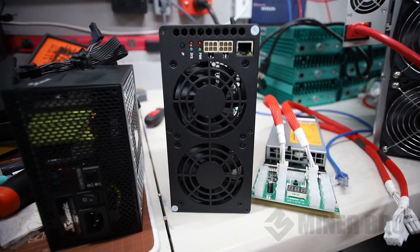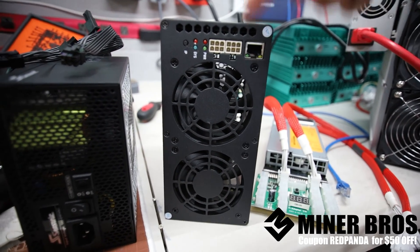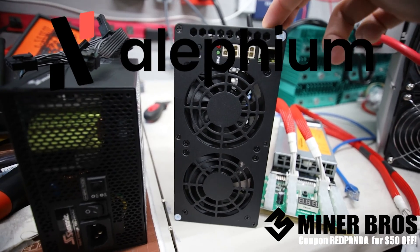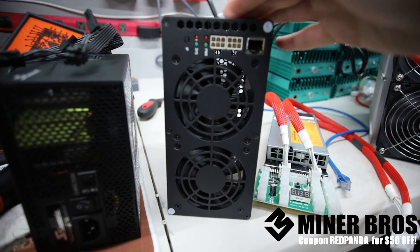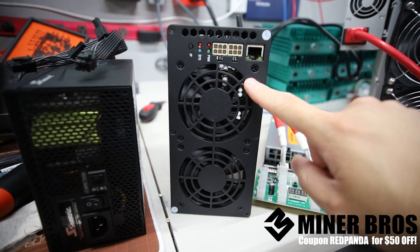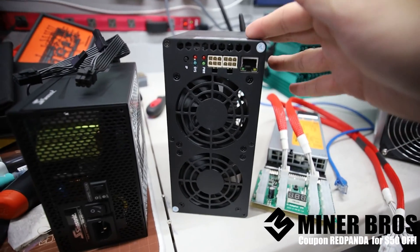Hey guys, Red Pen Mining here. Welcome to the Crypto Miner Bros YouTube channel. This is a specific how-to video on how to set up a Gold Shell AL box. Links down below to the Gold Shell AL box if you are interested in this miner, and use coupon code REDPANDA for $50 off if you decide to order one. Let's get started.